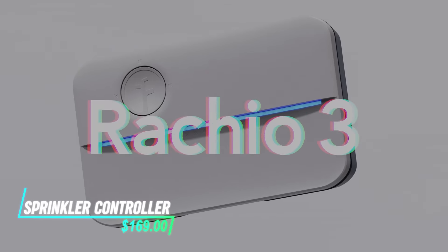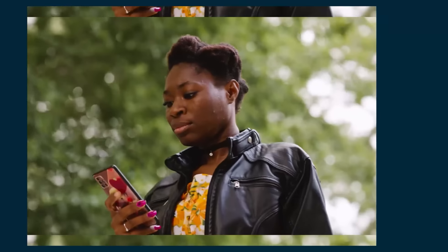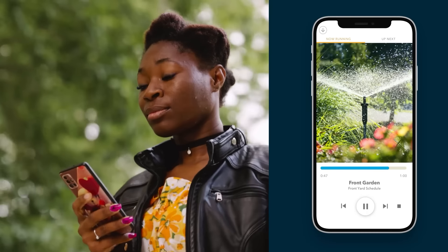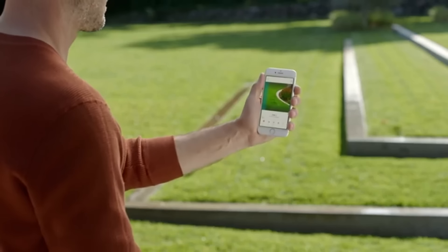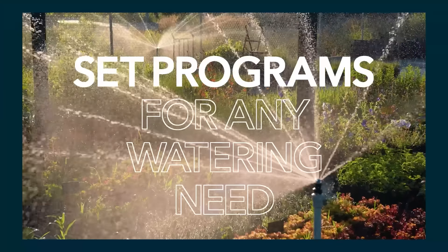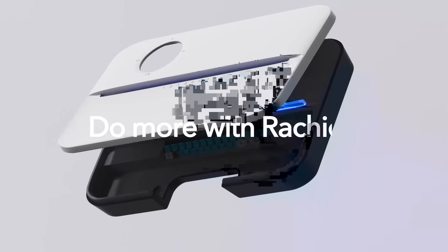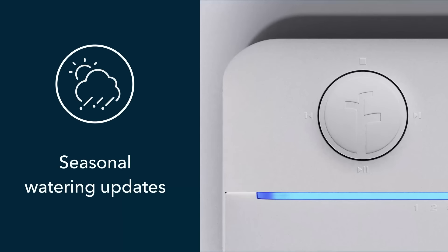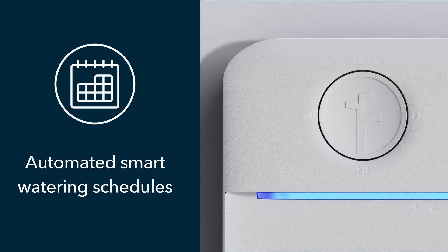This sprinkler controller automates your lawn watering schedule based on weather conditions and soil moisture levels. It connects to your home Wi-Fi network to receive real-time weather updates and adjust watering times accordingly. You can control and program it using a smartphone app, allowing you to set specific watering zones and durations. The controller optimizes water usage by preventing overwatering and adjusting schedules based on seasonal changes.